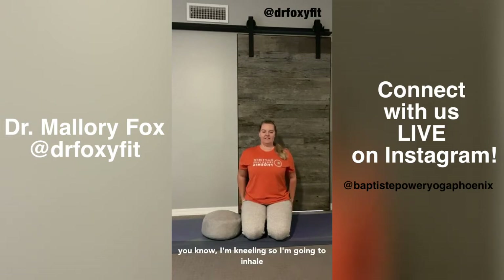What it means, in regular English if you're not familiar with the Baptiste Methodology, is the alignment that helps you to feel centered, connected, and really aligned with your true self, your highest self. I'm kneeling, so I'll inhale and lift through my spine, pull the pit of my belly in towards the backbone, and let my shoulders just rest at my side, down my back. That's my True North Alignment in this position.